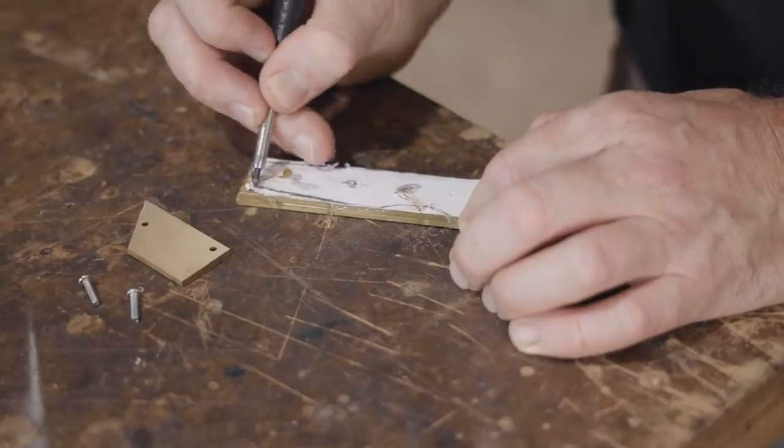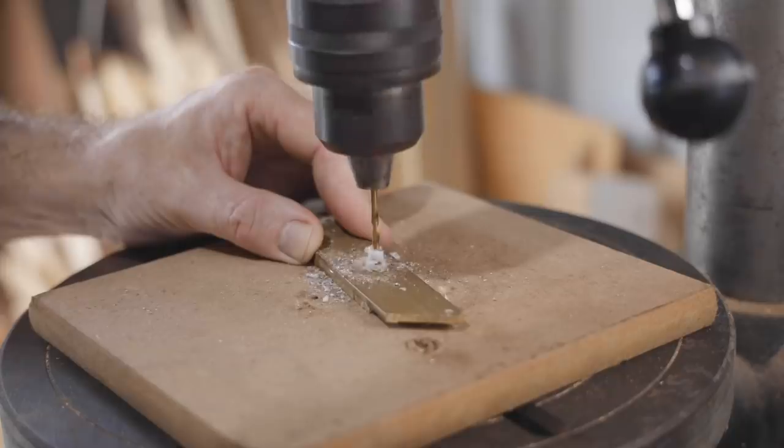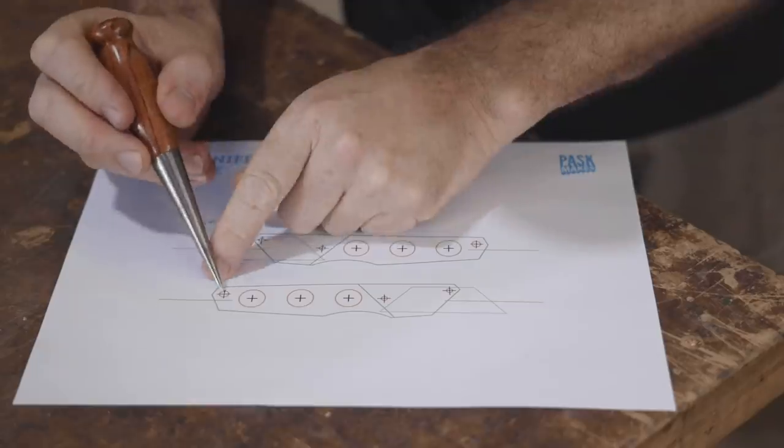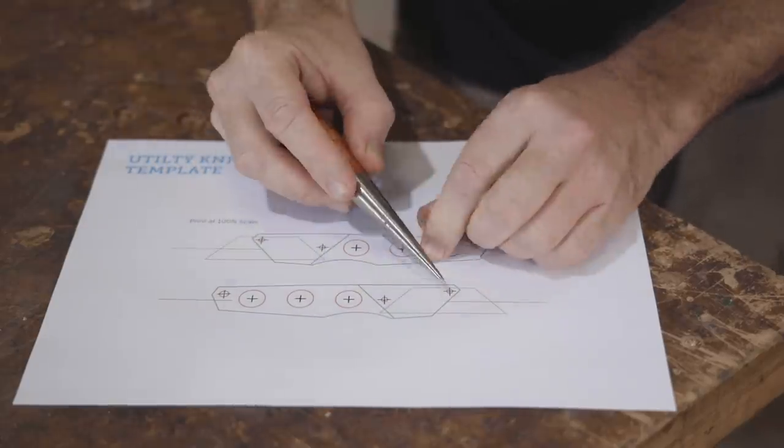I started marking out the outlines but the template was just a bit too much of a mess, so I drilled the holes through and reprinted the template. While I was at it I added a template in reverse for the back of the knife, and I used that one.